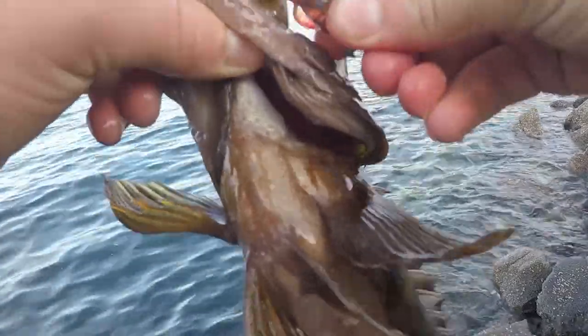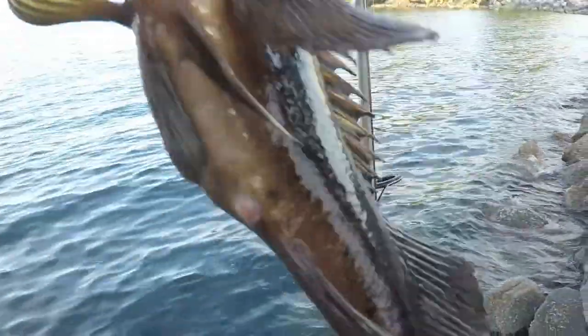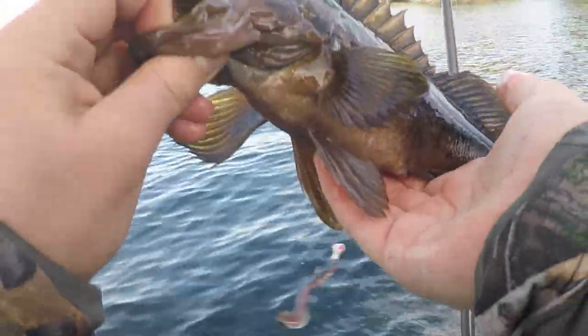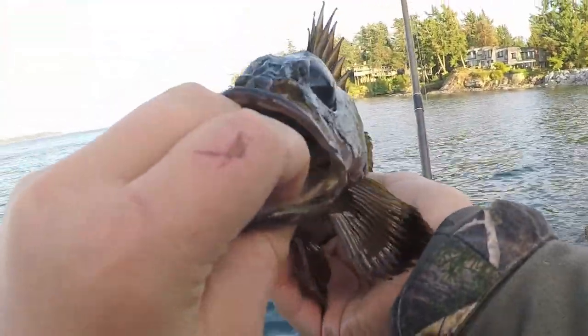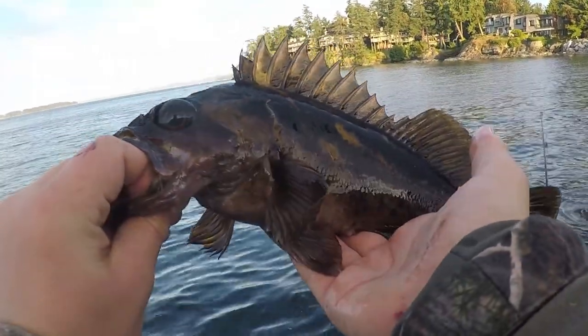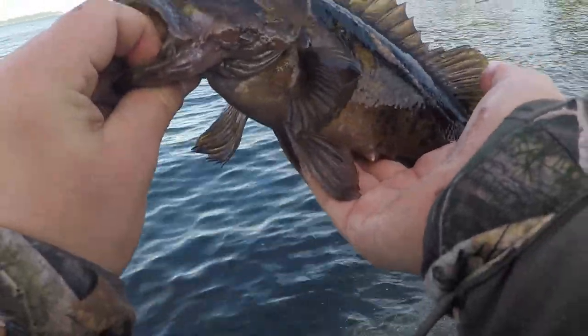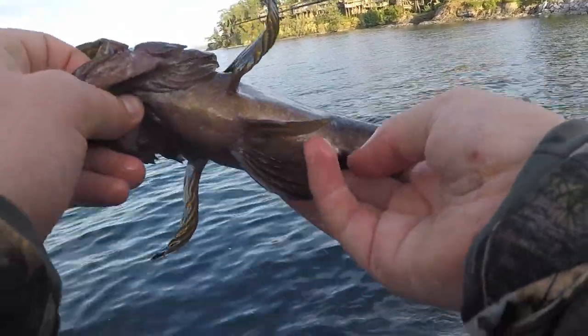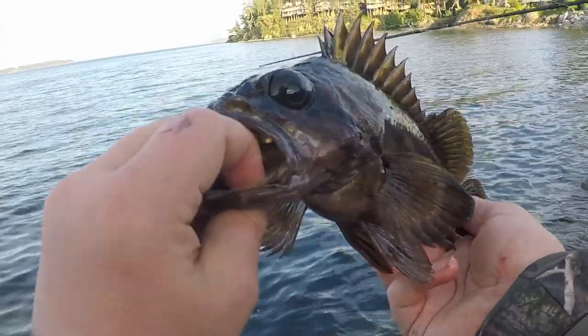There we go! Why are they all taking this weird bait? It's a half decent one - pretty big. I don't know, maybe half a pound to a pound. That's pretty nice. Going to put this guy back and keep fishing, stay tuned.